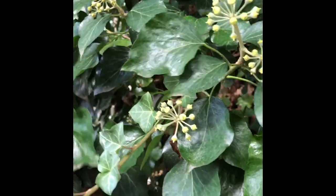Notice here the adult leaf looks vastly different from the juvenile leaf, but it still has the very prominent veins. This plant is actually in flower. It does not flower while it's on the ground, but once it starts climbing, it has the ability to flower.